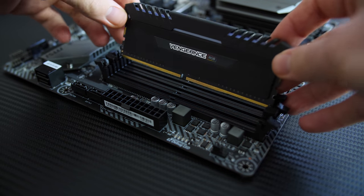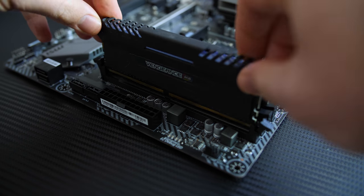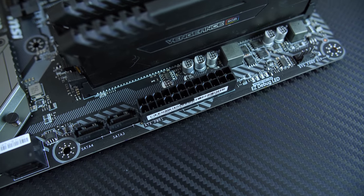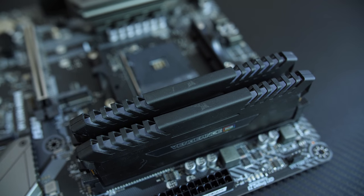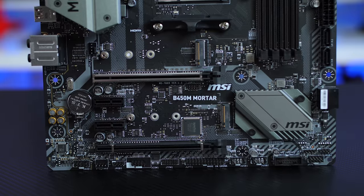For memory, the B450 Mortar supports dual-channel with four DIMM slots, a maximum of 64 GB of DDR4, going up to 3,466 MHz with an overclock applied.